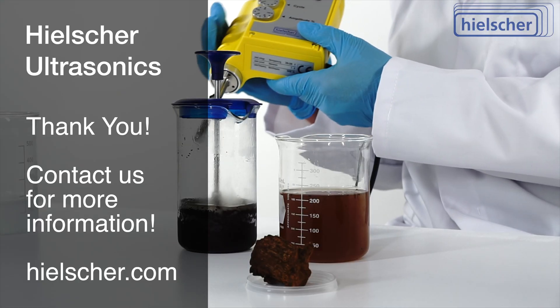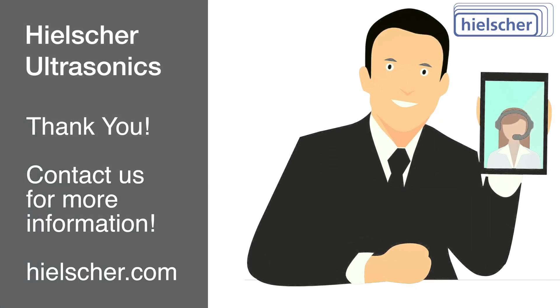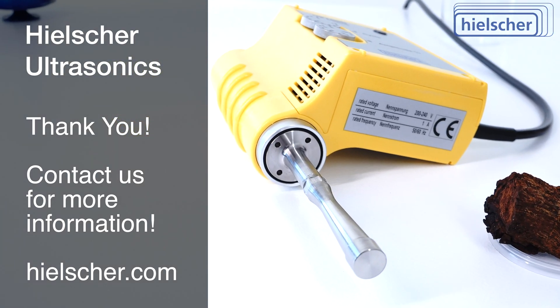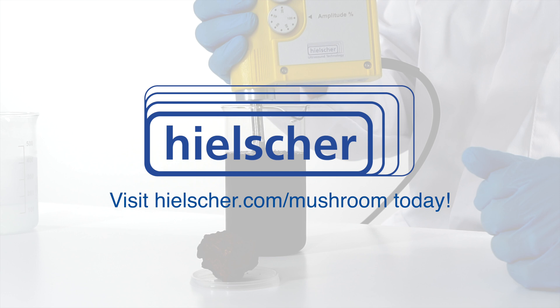Thank you for watching this demonstration. Our technical team looks forward to discussing your process requirements with you. Please contact us for more information or visit Hielscher.com/mushroom today.